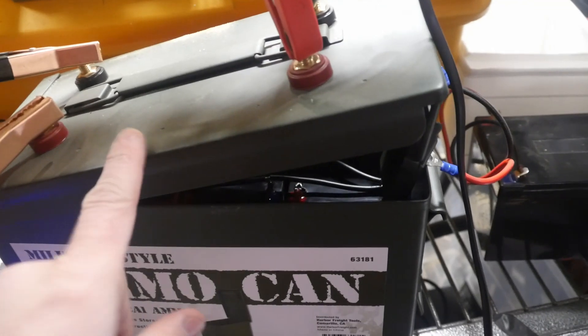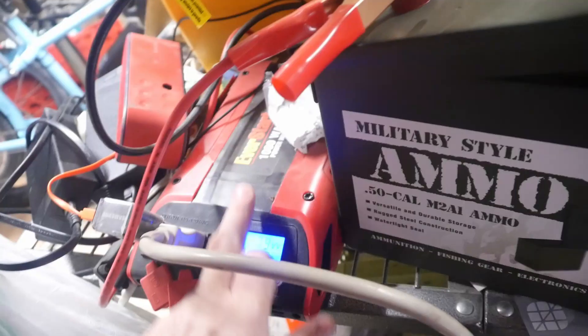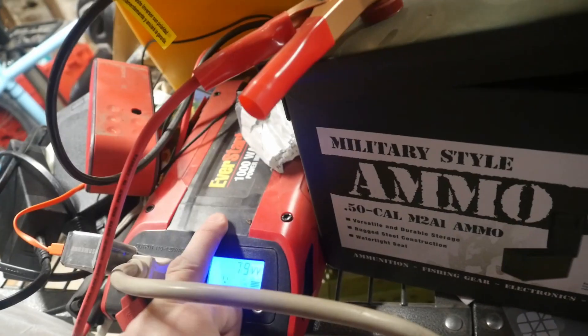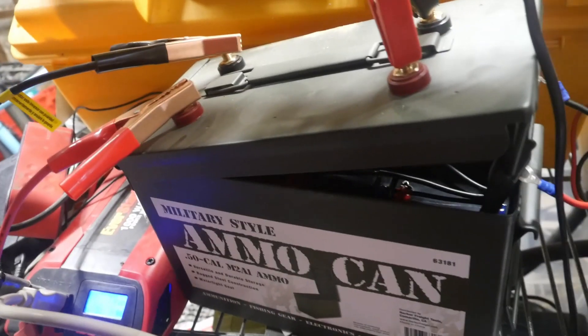So that's $180 for the batteries, $15 for the can — that's $195 for the 650 watt-hour battery bank. Add $55 for the inverter and you're at about $250. For $250 I've got a 650 watt-hour solar generator. You cannot get anything pre-made for that price, and it's totally expandable.